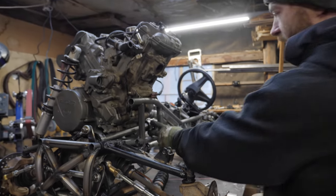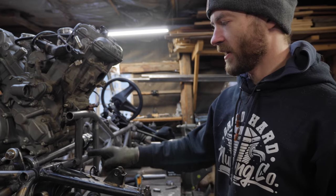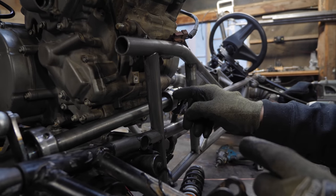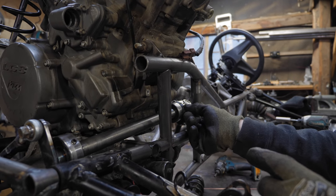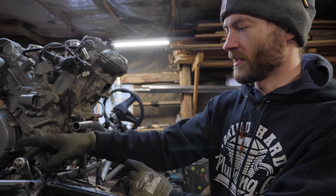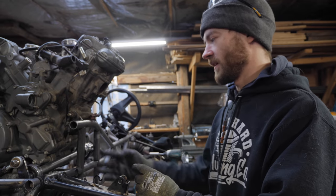Right now I'm working on the mounts for this rear bearing. What I'm going to do for starters is just make these brackets and tack it to the frame, then see how removable it is. The shaft doesn't fit too tight in that bearing - it's snug but not tight - so I should be able to just unbolt the other half of the steering column, unbolt this bearing, and slide it out, which will save me the trouble of having to make it removable.